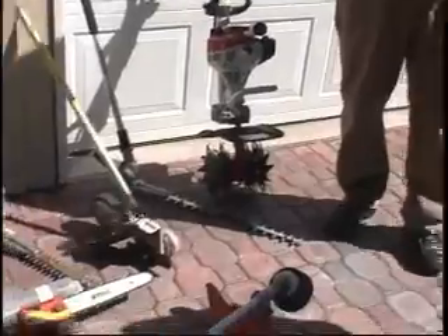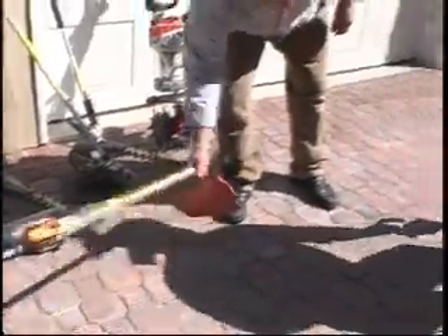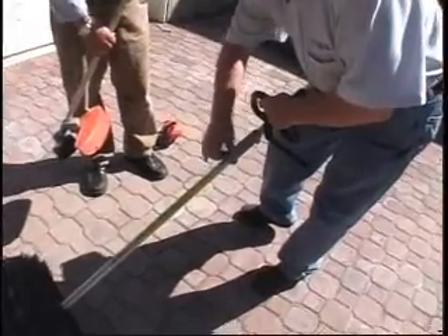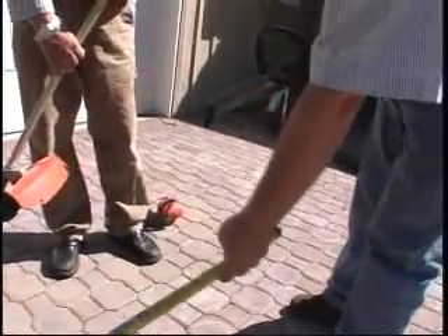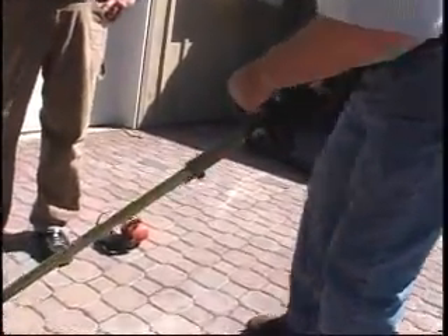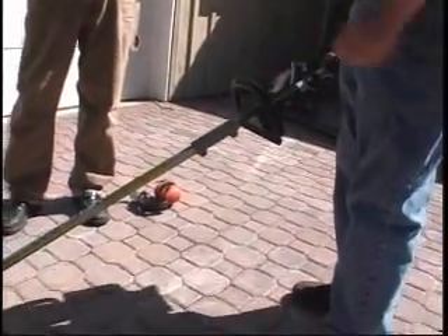There's even a set of tines that fits this system so you can cultivate with it too. To interchange them, all you have to do is turn this knob a little bit, loosen it, pull the two components apart, take your other tool, push it on, and tighten the knob. That simple — and you're back to work again.